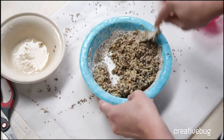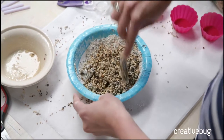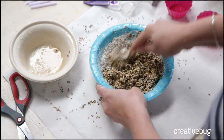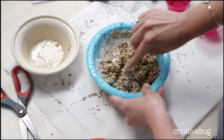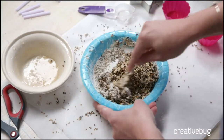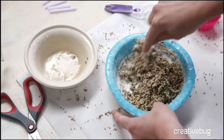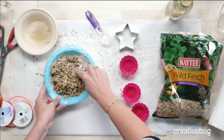The flour is used as a binder, but it's also helpful for this process. When I tried to do it without the flour, I couldn't really tell what parts of the bird seed were dry or not. I really liked how I can see that I still have a little ways to go. You might think this looks really fun to get in with your hands — it's not. It's a terrible mess and it gets stuck in your rings, so mix with a spoon for as long as you can.